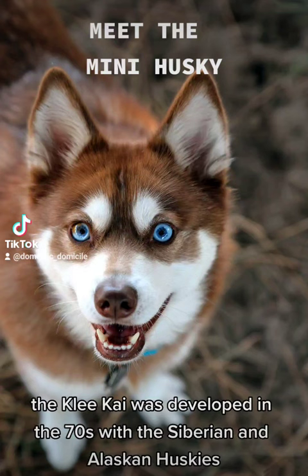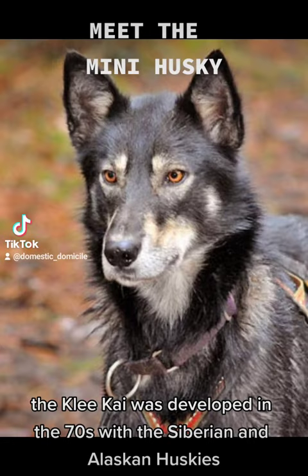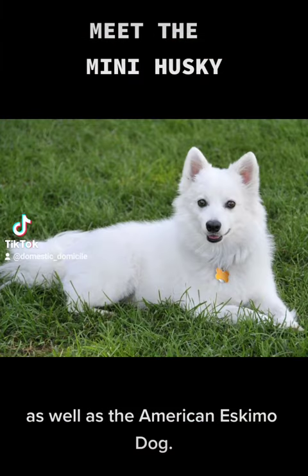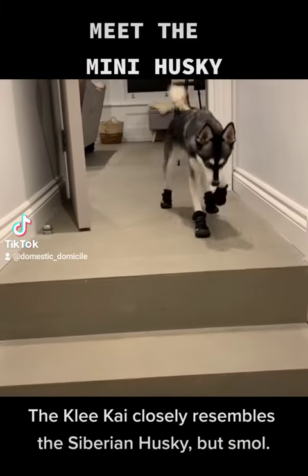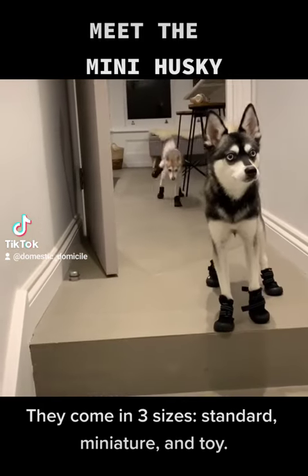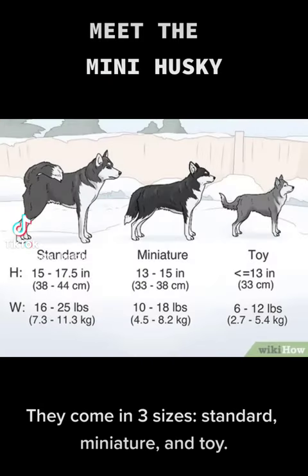The Klee Kai was developed in the 70s using the Siberian and Alaskan Huskies as well as the American Eskimo dog. The Klee Kai closely resembles a Siberian Husky, but smaller. They come in three sizes: standard, miniature, and toy.